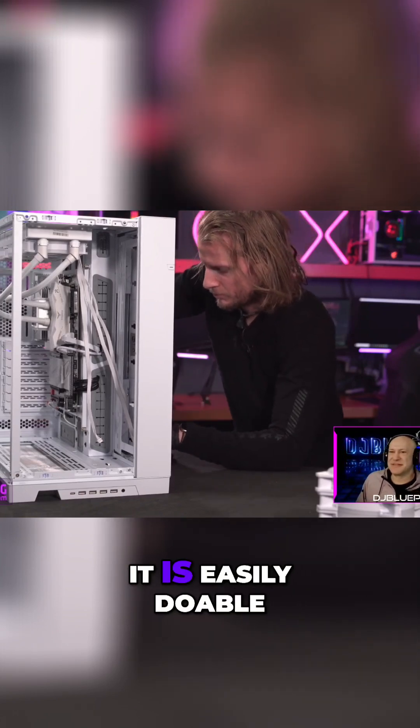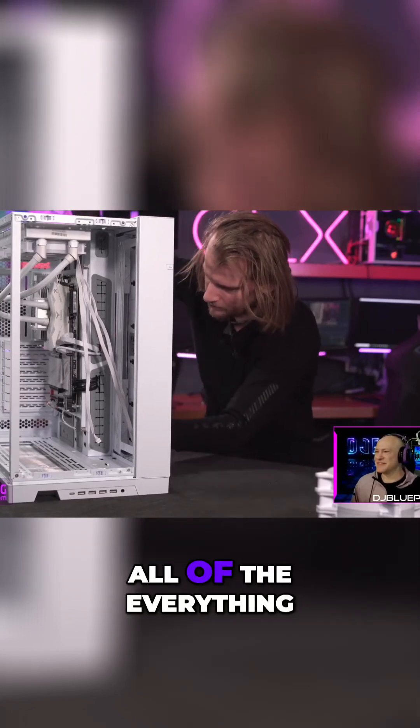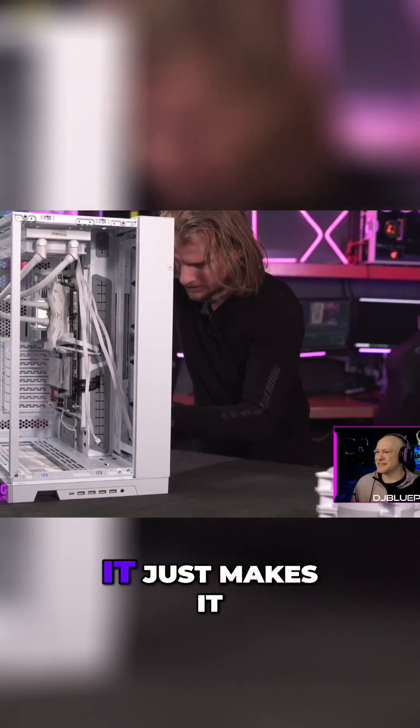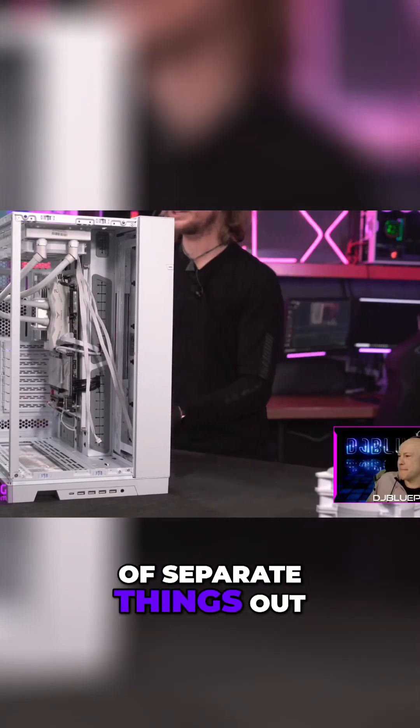It is doable to build a PC with everything inside it and then do the cable management, but it makes it a little bit easier — less of a nightmare, less of a headache — if you just kind of separate things out like this.